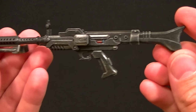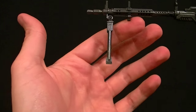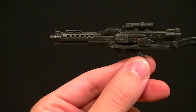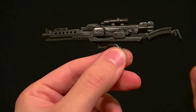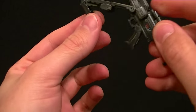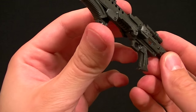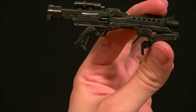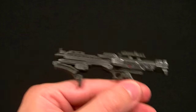We get the long rifle, which is nicely detailed and has a functioning bipod — a pretty cool feature. We also get the smaller rifle, which has a moving stock, though it doesn't really go any farther back, so I think it's maybe just to create a foregrip. Either way it looks a little unfinished, but it's still a fine gun — the stock is just kind of strange.